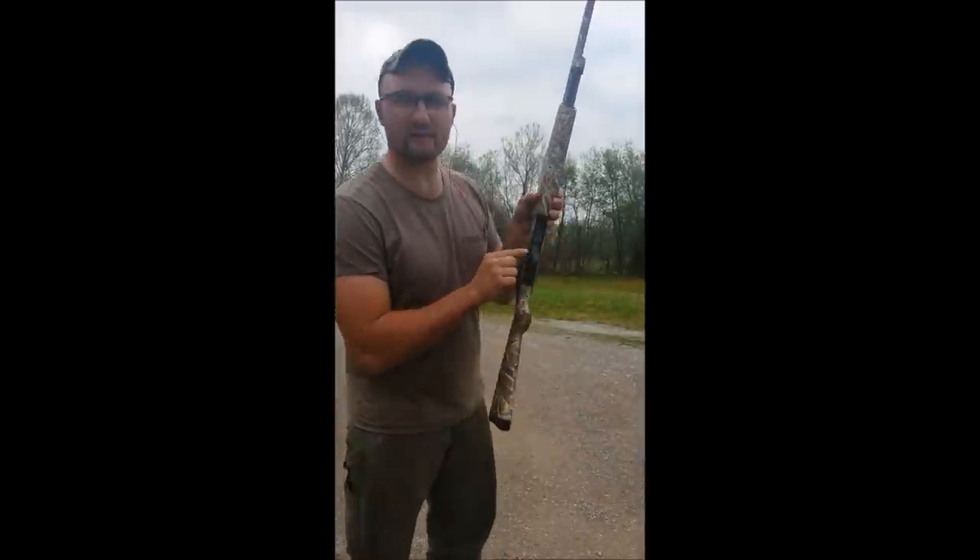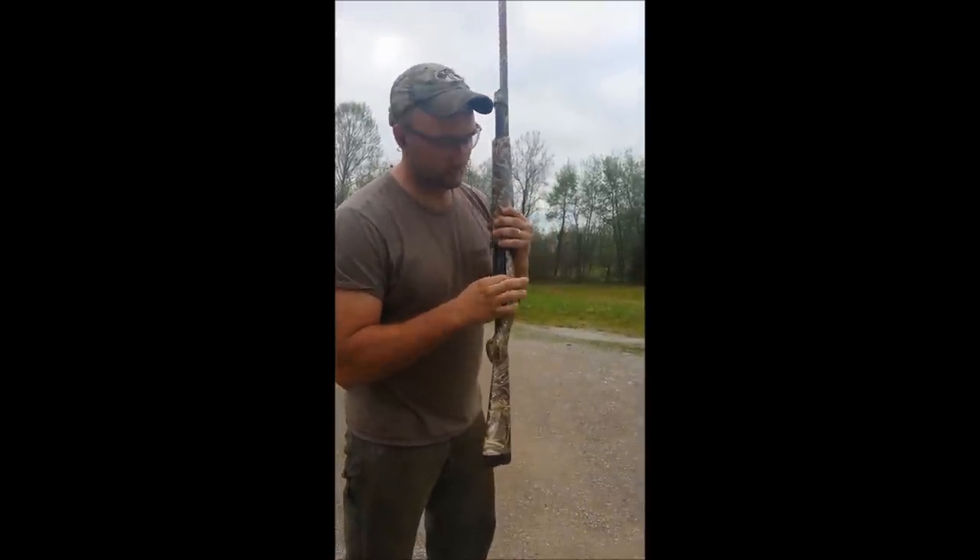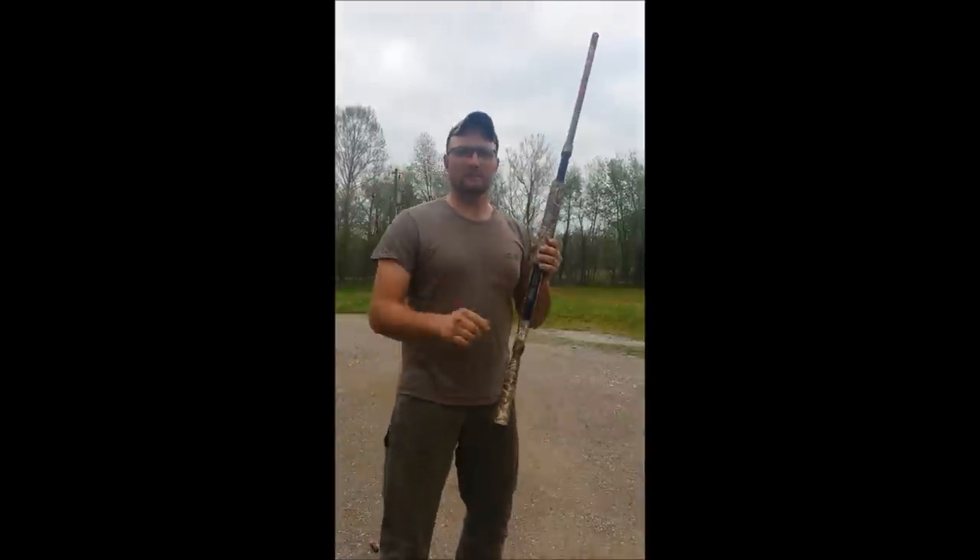Look at this right here. The safety is on on this gun — see, there's the red. Safety's off. I'll push it back. Safety's on. Let me show you what happens.